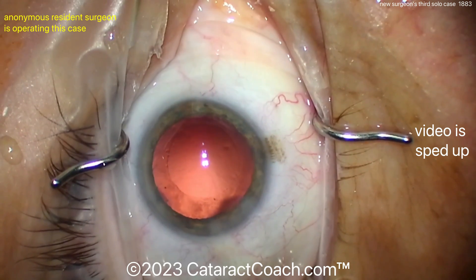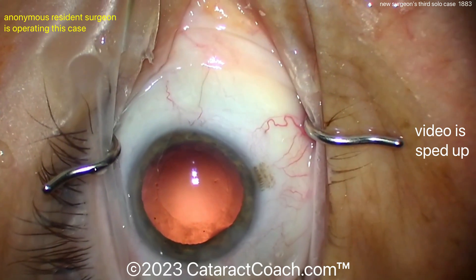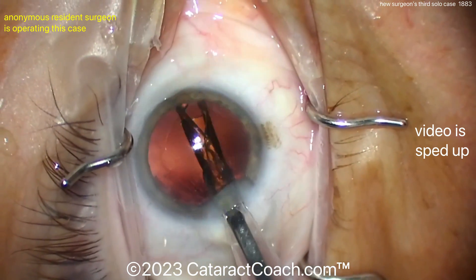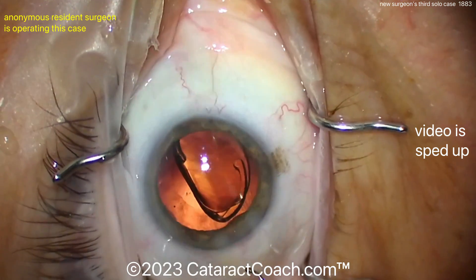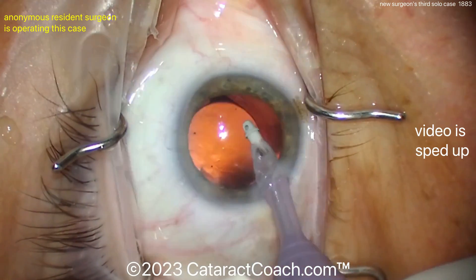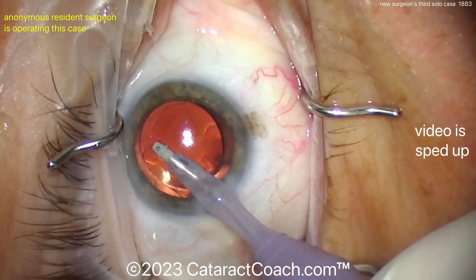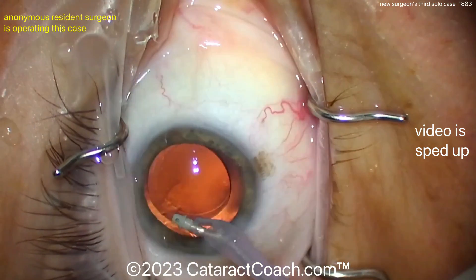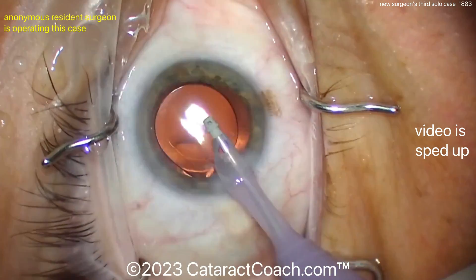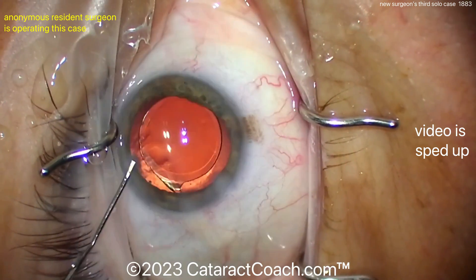The capsule bag has been filled with viscoelastic, and let's see — probably reloading the lens solo, which is a good thing. When you're a resident, make sure you learn how to load all these lenses; you can't always count on a scrub tech to do it for you. Here, getting that lens in the eye — looks like a single-piece acrylic lens going in the capsule bag. Very nicely done. While this is the third solo case for this young doctor, it's probably the 100th time he or she has implanted an IOL in the capsule bag. Good going behind the lens — fantastic. There is certainly a benefit to learning by assisting on many cases before you do your solo cases, and you can see this resident has really picked up a lot of the techniques very nicely.